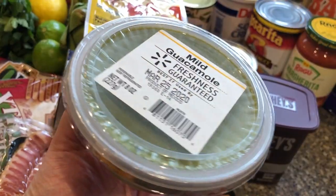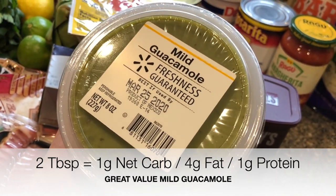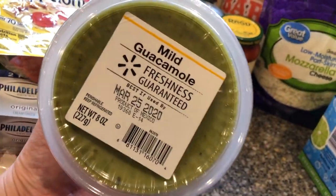This is the Walmart refrigerated guacamole. This is the best way to go, especially if you're ordering for pickup — if you order avocados, they just throw in a bunch of hard avocados. So this is the best way to go for me.